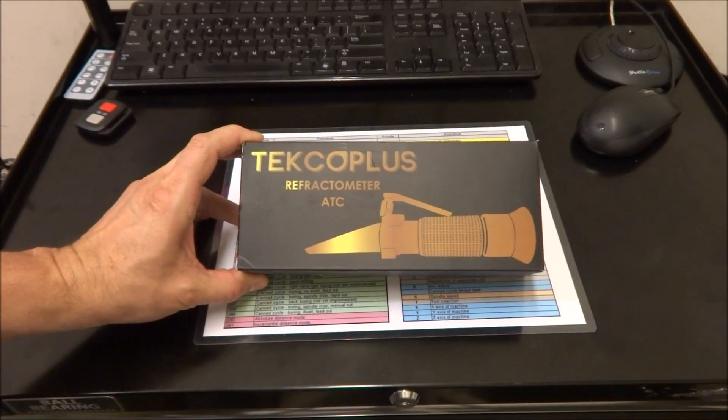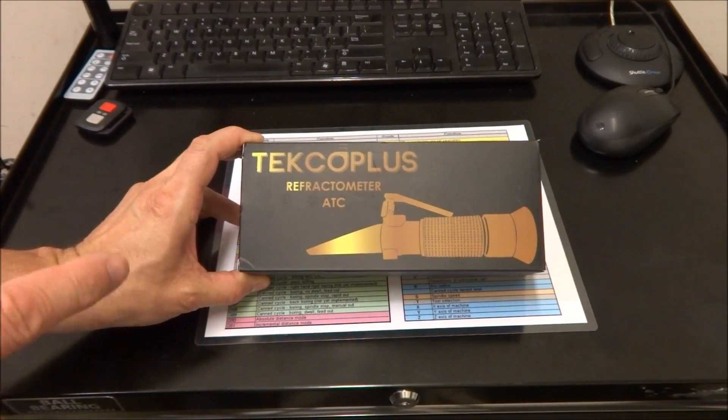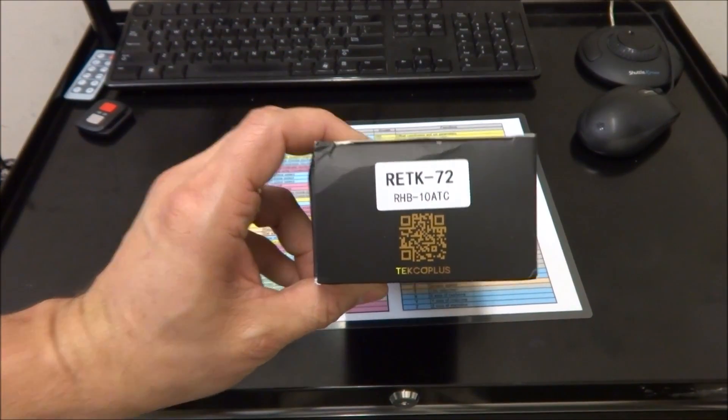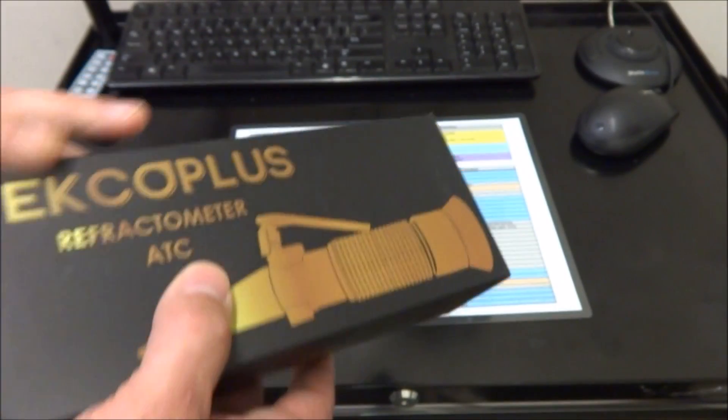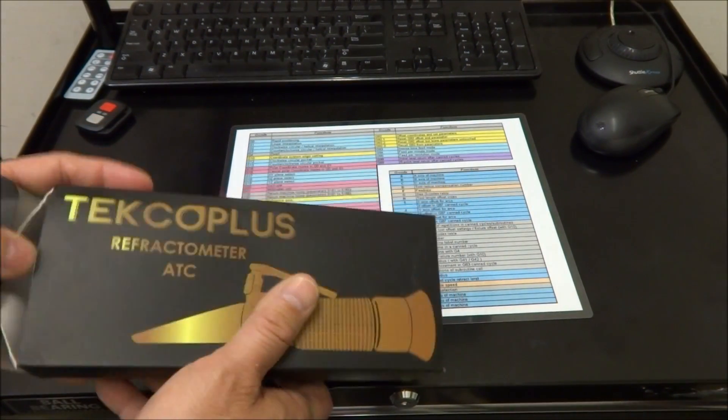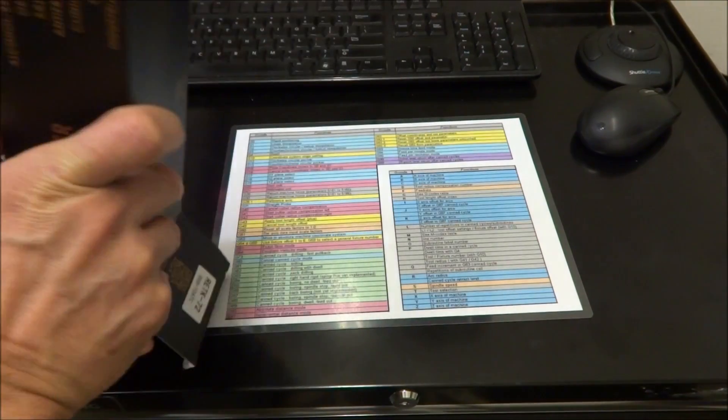This particular model is from Teco Plus and here's the model number for it. It's a pretty nice unit — I got this off Amazon and it was around $25 with shipping.